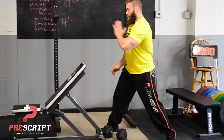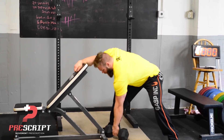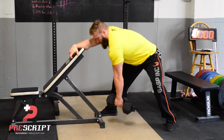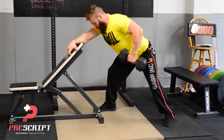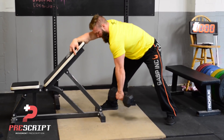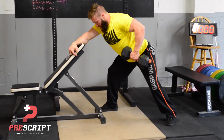Set up with your sternum at the center of the chair, open up the hips, and drop the hips back. Then when we row, we're trying to almost reach across the body as we drop those hips back, and then pull right up into the chest. Really exaggerate that flexion and protraction, then drive the elbow back.